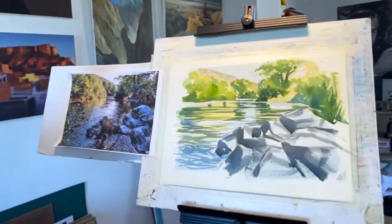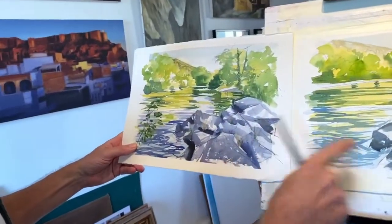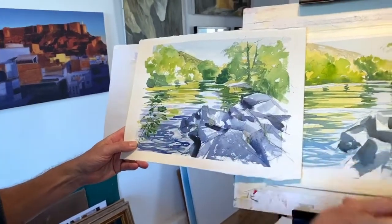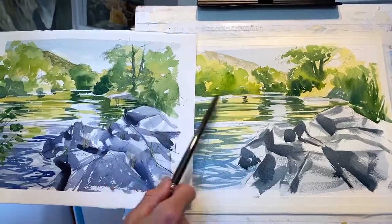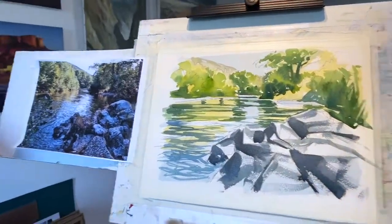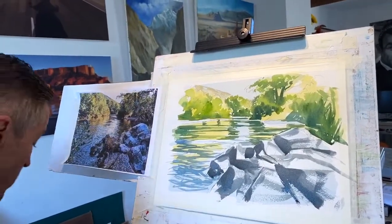Actually, I did one yesterday — I'll compare the two. This is one I did — I just want to see where I am. It's going in the right direction. These rocks are slightly bluer. What I might do is just strengthen that area up a little bit — and then we've got this here, with a little bit more color in the water and some darkness in the water. So this is Payne's grey and a bit of cerulean — cobalt blue I think.